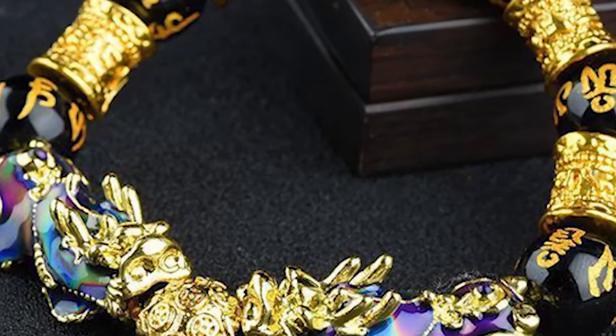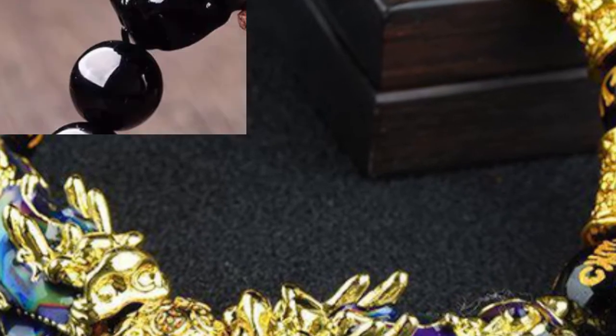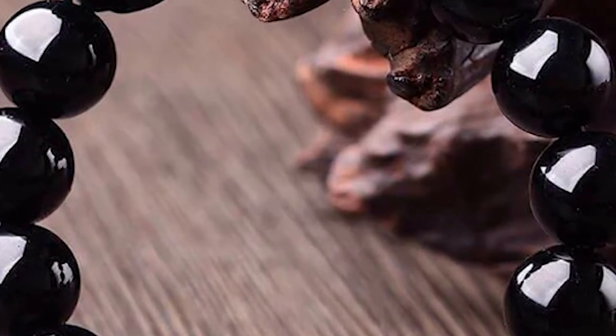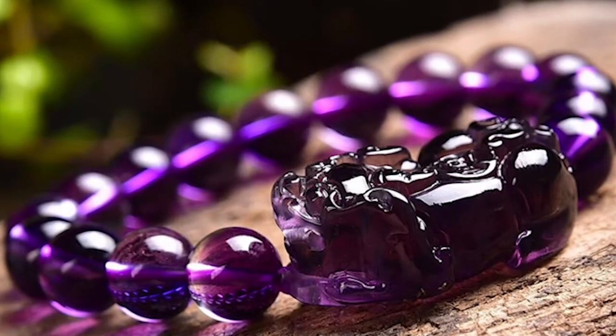Take off your Pixiu bracelet when doing private activities. According to Oriental culture, Pixiu is incompatible with dirty things. So always take off your Pixiu bracelet when doing private activities such as bathing or making love. This is to show your Pixiu respect.